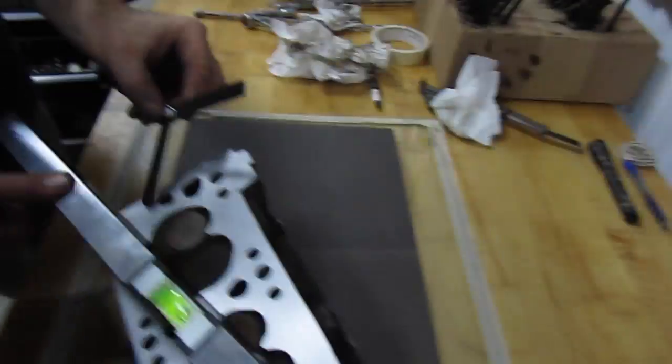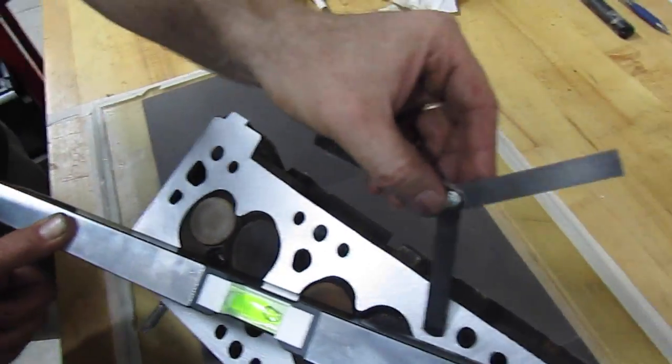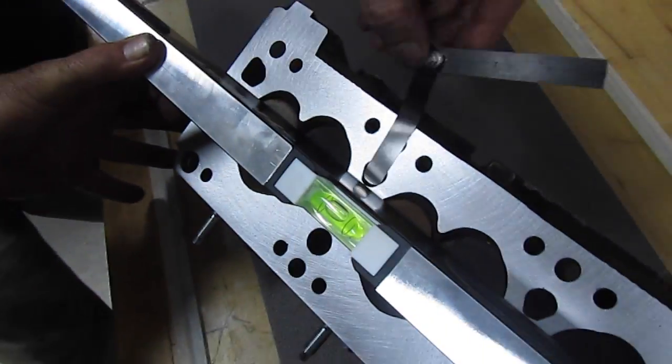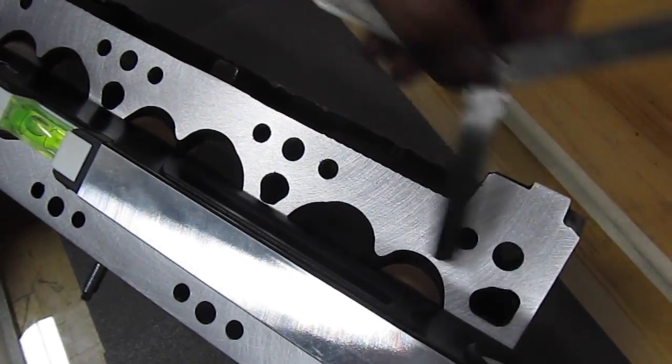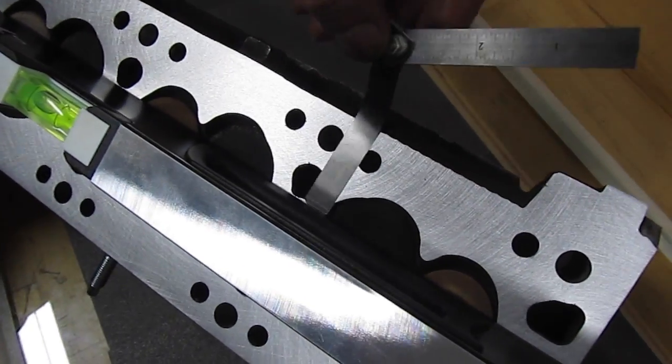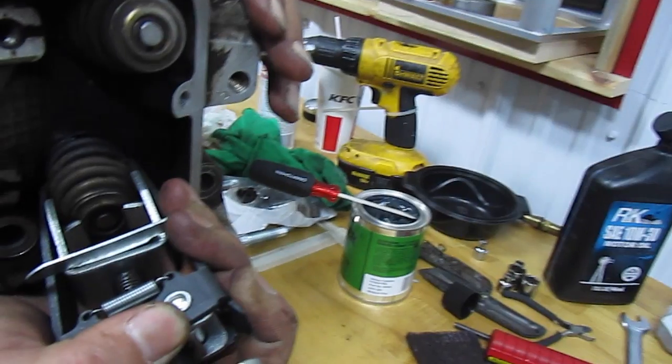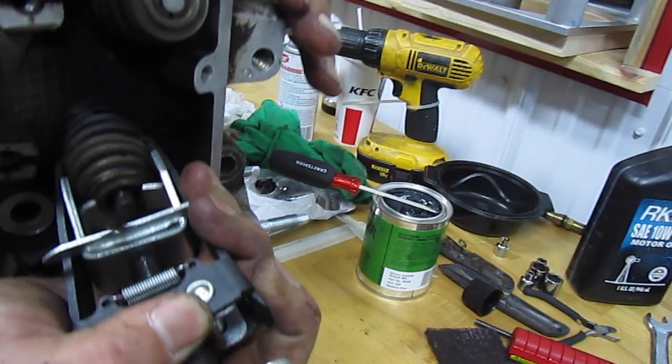Here's a feeler gauge. We just check it in some different configurations, and you can see the feeler gauge is not popping through anywhere, so we were real happy about this. For ten dollars in sandpaper, that's great.